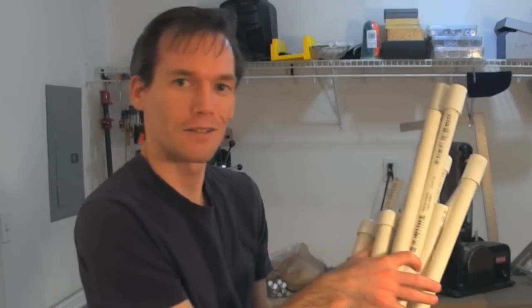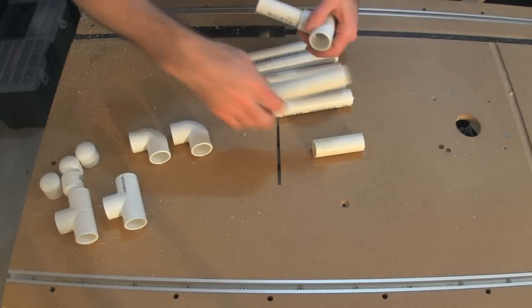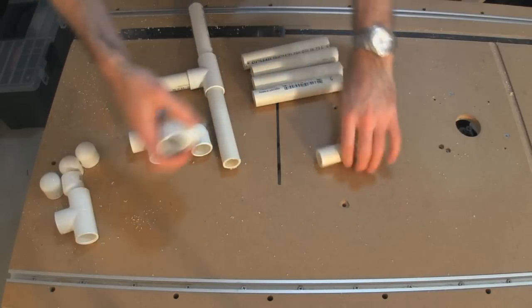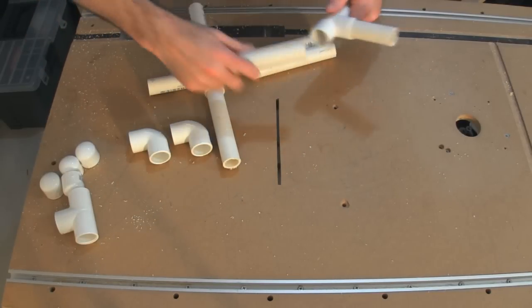That's the two-leg stands. The guy at the hardware store described it pretty well — it's like an erector set for big kids.